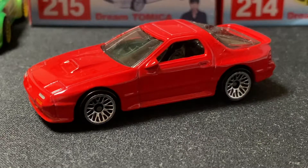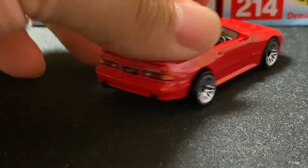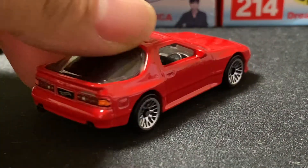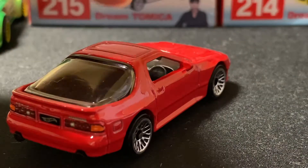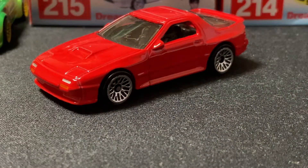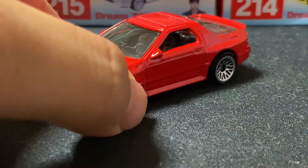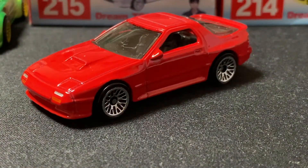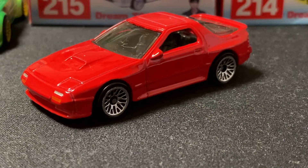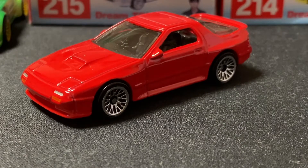I thought I would start with this car because this is one of the newest ones I have acquired recently — the Hot Wheels RX-7 Savannah FC. The steering wheel is on the right side, so this is the Savannah edition, the Japanese JDM one. This one was suggested by Kenny Lewis Winkins — I'll put a little comment right there on the side.